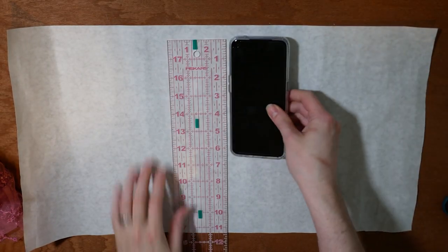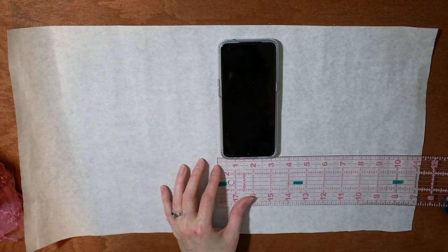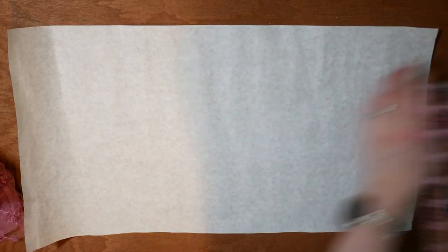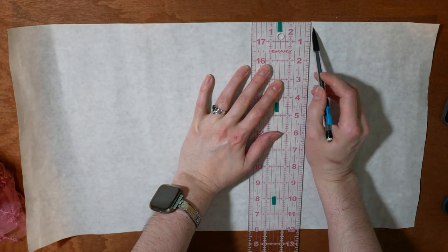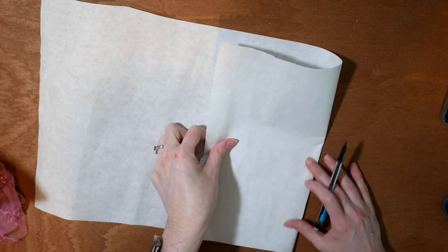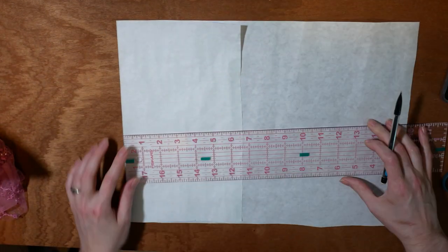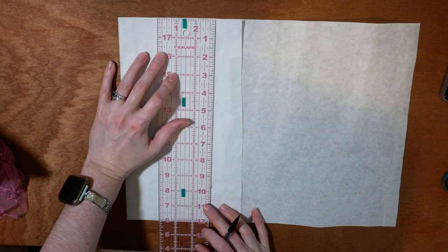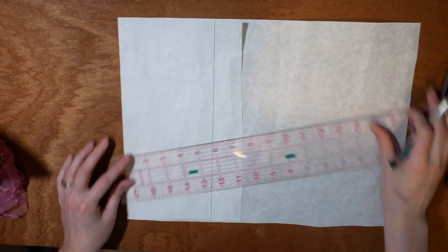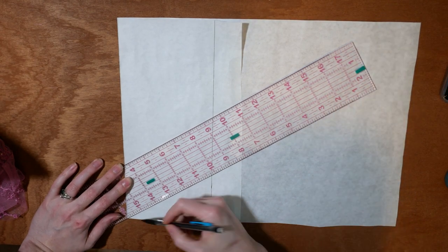I start with measuring my phone. This will be the largest item I put in the reticule, so I want to make sure that it's bigger than that, which is about 6½ by 3½ inches. I start with marking the center line with pencil and a ruler, and I fold that in half. I measure 5 inches out from the center, mark, and make another line. I angle the ruler — it's 3 inches up from the bottom. This is for the bottom of the reticule.